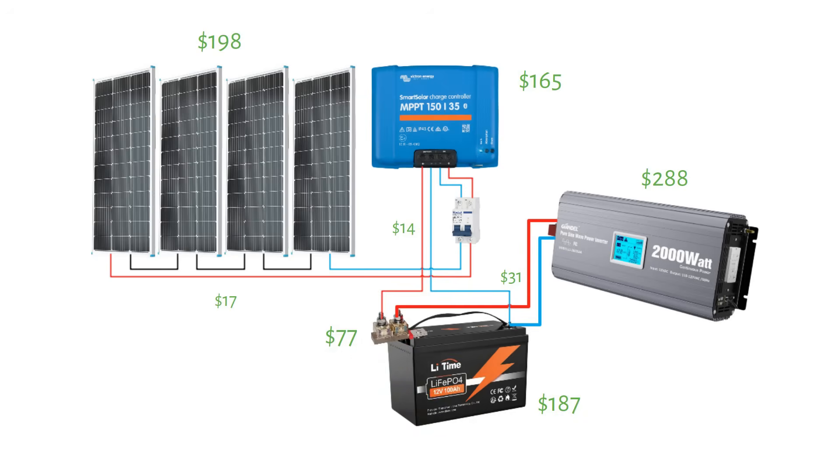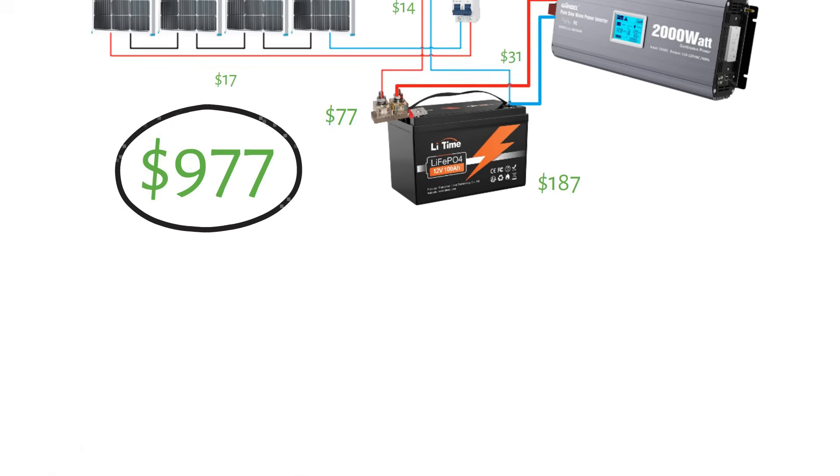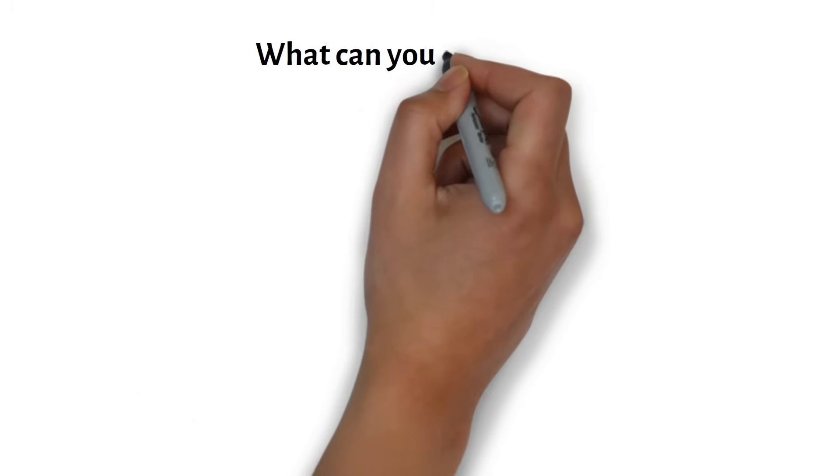The total cost of the system will be $977, which is under the requested $1000 budget. But what can you run with this system?